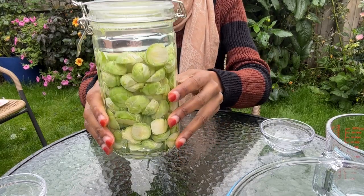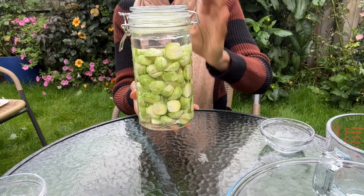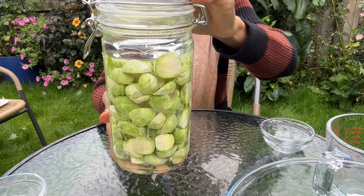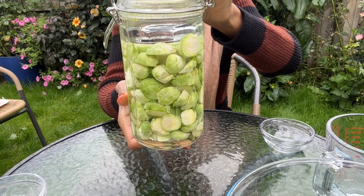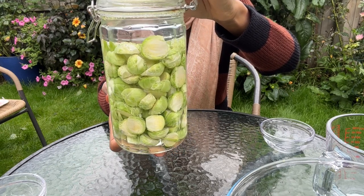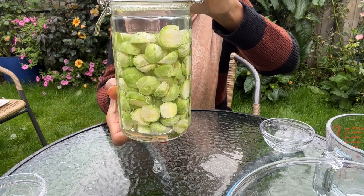I really love the look of this — I can't wait for it to be ready because, to be honest, I've never had fermented brussels sprouts. I'm going to leave this on the kitchen counter and put a tray underneath to catch any excess liquid that may bubble over during the fermentation process.